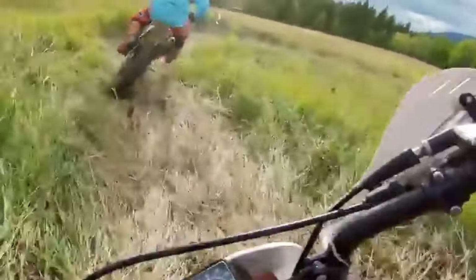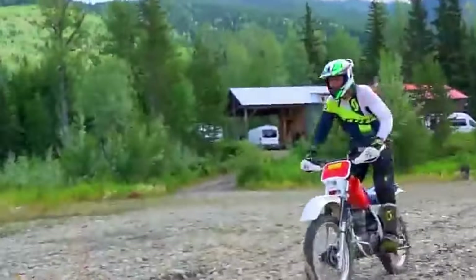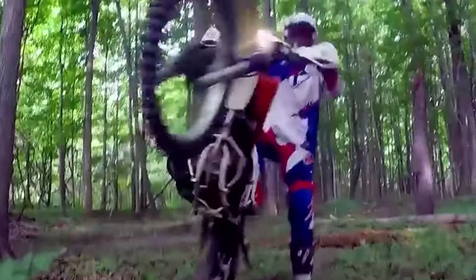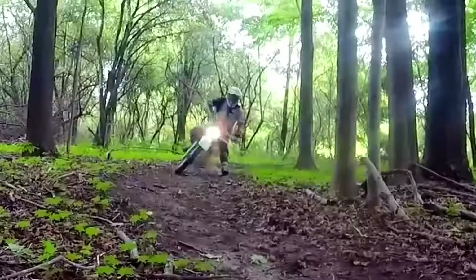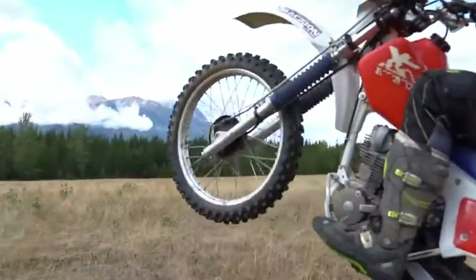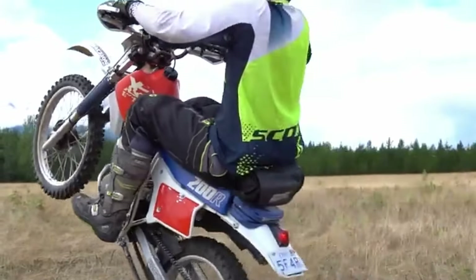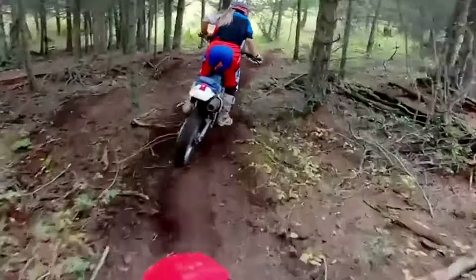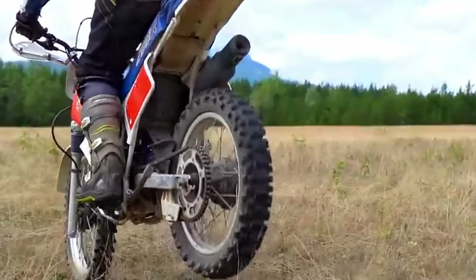The Honda XR200 may be one of the best all-round dirt bikes for the money. It may lack power but it made up for that in reliability and part availability. In 1986 Honda reimagined the XR200, fixing the issues of the 1984-1985 four-valve models. By returning to the simpler, lighter two-valve engine from earlier years and redesigning the frame, Honda created a versatile and reliable four-stroke.